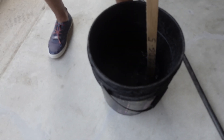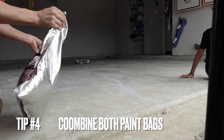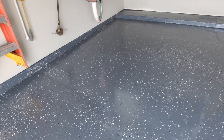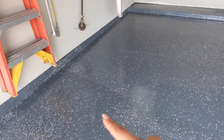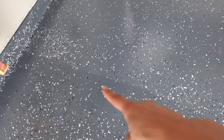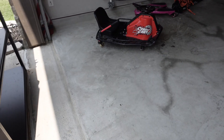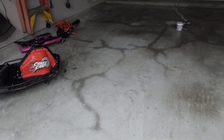Tip number three: you have to etch your floors. This comes included with your kit — just mix it with two gallons of water, wash your floors, and rinse well. Tip number four — you must mix both bags of paint together. As you can see, we did not do this, so the top gray is a different shade from the second half of the garage. I don't know why it happens, but make sure you avoid that mistake and follow these tips.